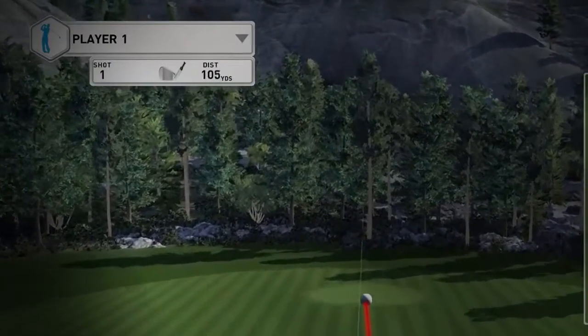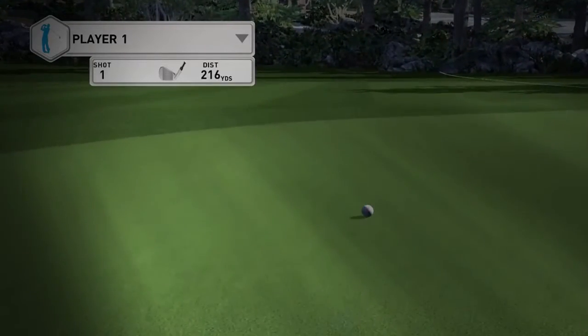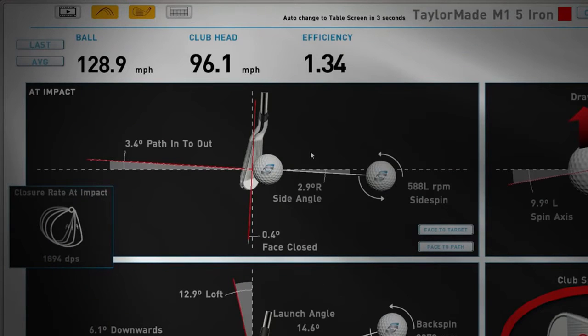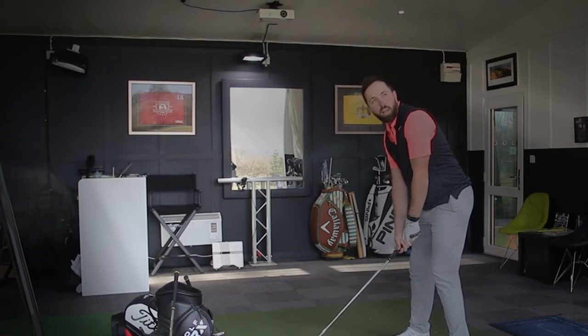I didn't hit that good at all — that's going to be a pull, up short of 200. That was a chunky shot, and how much a club can help you on a chunky shot — it's never going to help you in a million years. A 201 yard carry, and I called that as a bad strike straight away. You can see the strike location there — very high off the face because I hit down on it a little bit too much. But for a bad shot, 201 yards, about 15 yards shorter than expected. Let's see if I can hit a good one.